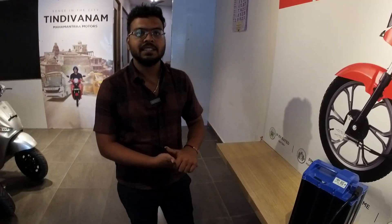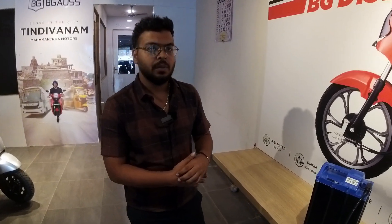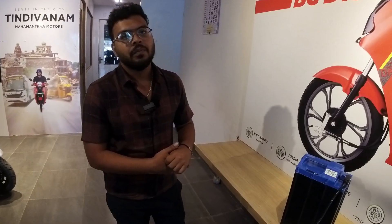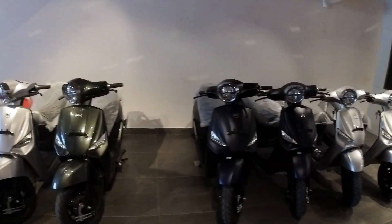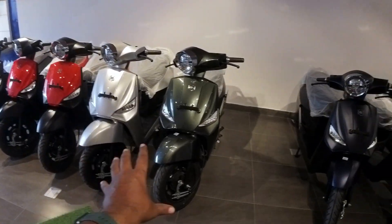What is the price? The price is 1 lakh on-road, and on-road is 1 lakh 10,000. There are a variety of choices — seven colors available.